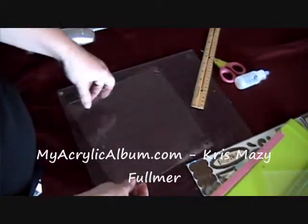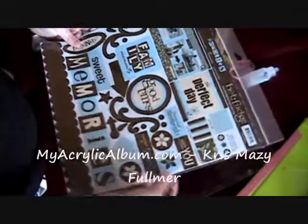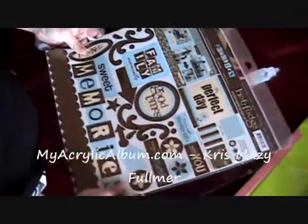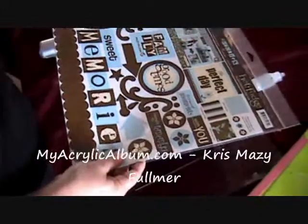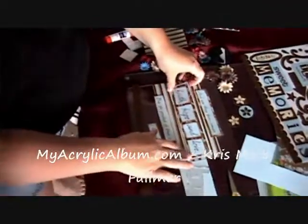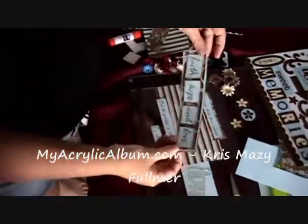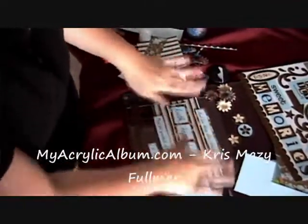Our next step is we're going to start decorating. I went ahead and picked a kit that's got browns and blues — I really love those colors. What I've done is I've printed up what I wanted to put on my plaque off of my computer. I used the cardstock that came with that kit, and I've gone ahead and cut them out, inked the edges, and backed them on some of the different patterns of paper.